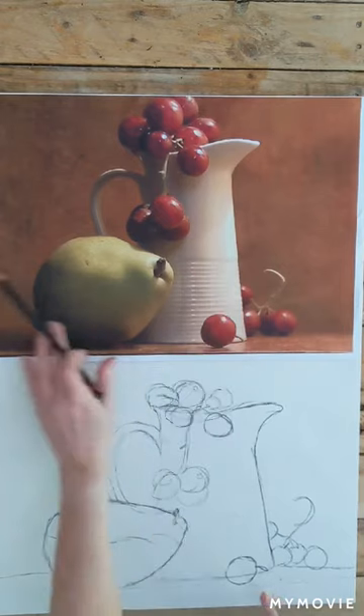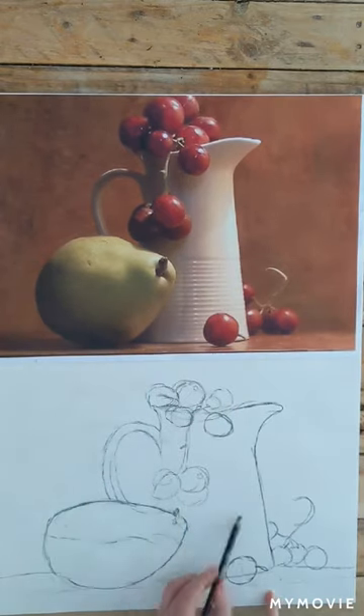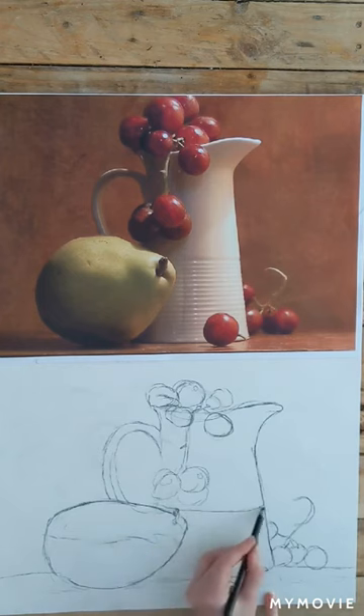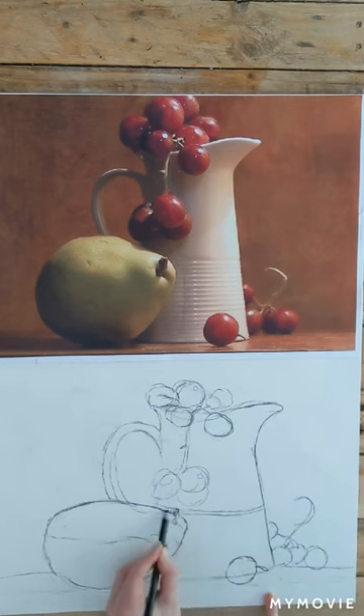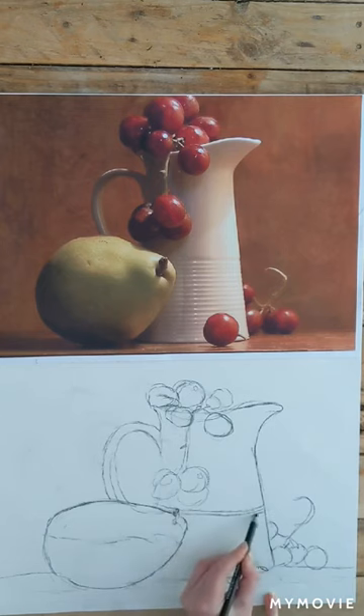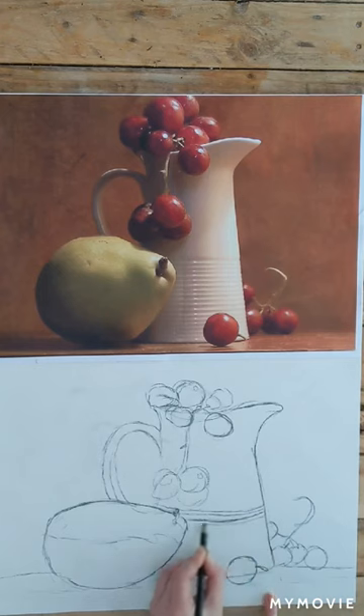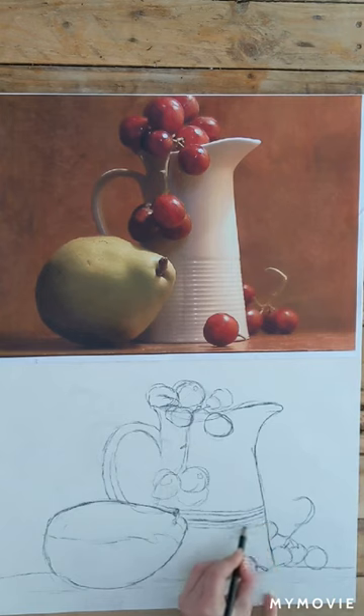For this section I'm noting that the ridges on the jug come up just above the pear. Whenever you're drawing anything in a still life, remember to use the objects around the one you're drawing to help get the perspective right and the size and proportion — that's really important. It might be that you've added these ridged lines higher up and then you realise they need to be in line with the pear and you need to redo it.